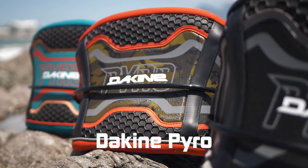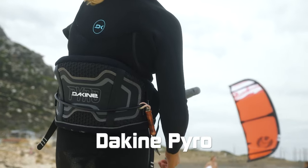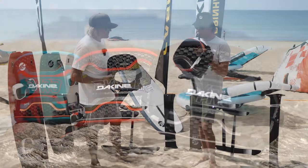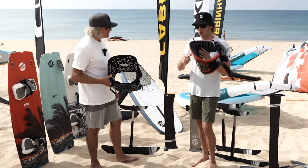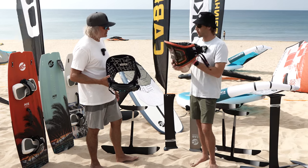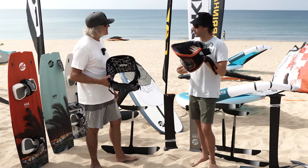And the new Pyro is back for its 20th year. This thing is sweet — maximum support with a lot of grip inside, so the harness is locked to your body. A little bit of hard shell feature in there for the support, but the dynamic soft shell around the outside. So no pinch point, just keeping it all cushy. Some great options from Dakine for this year.